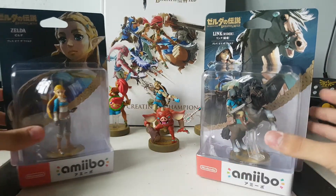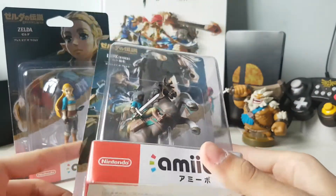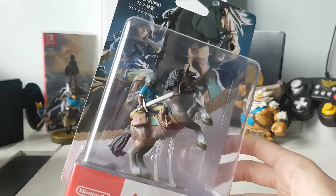This time we'll be taking a look at the Link Rider amiibo. This is Link on the horse — basically riding that horse down that old Kakariko road like he can't no more.